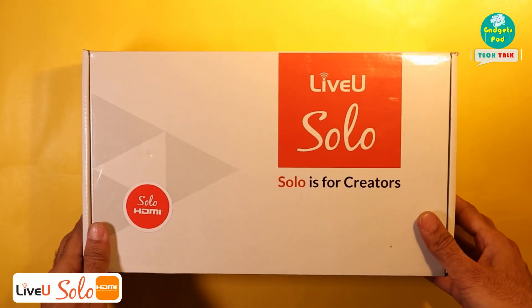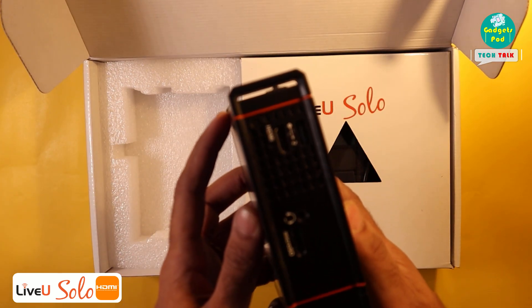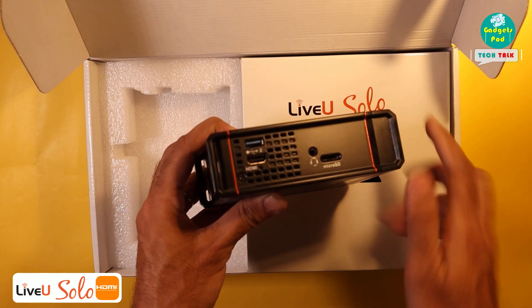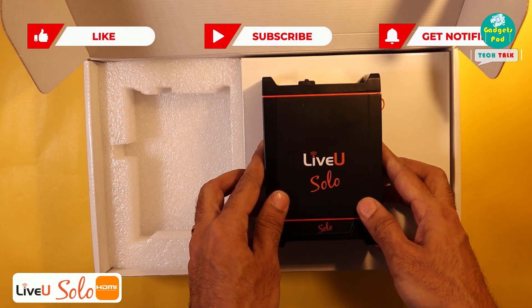You must be a proud owner of LiveU Solo, enjoying its seamless integration with your camera and the convenience it brings to your live streaming setup. LiveU Solo is a fantastic device for live streaming, known for its ease of use and reliability. With its HDMI ports, it seamlessly integrates with a variety of cameras and sources.